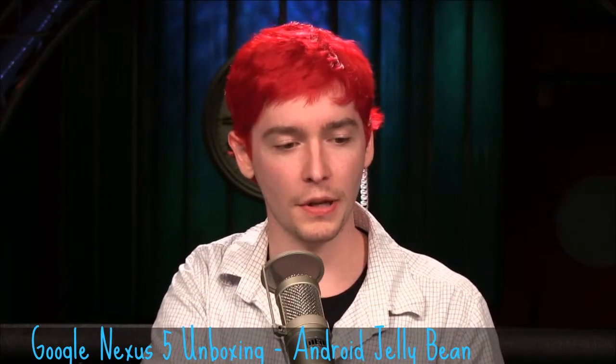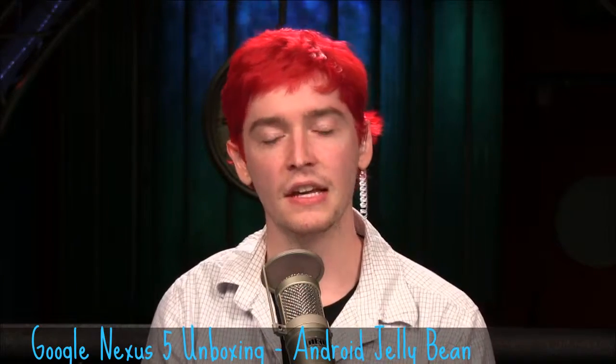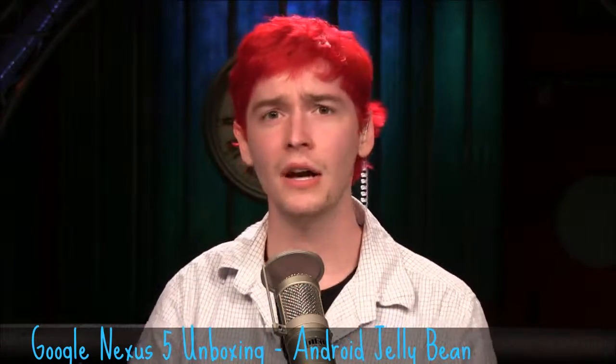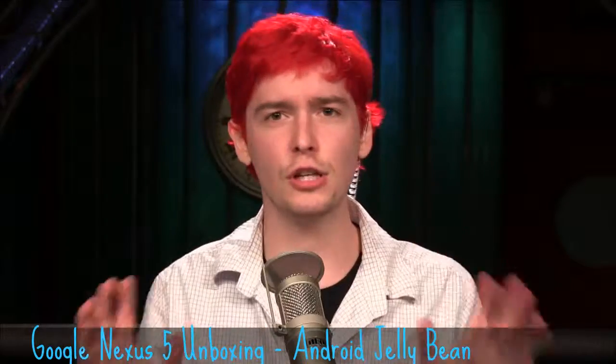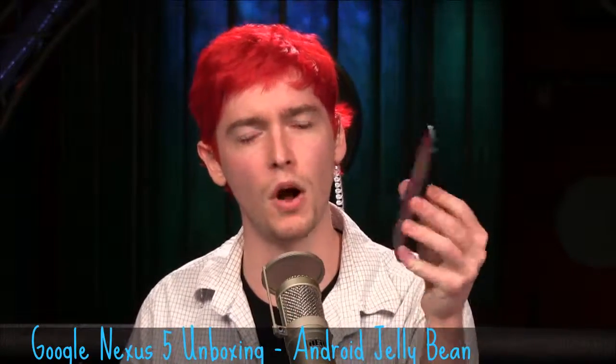This has been the unboxing of the Nexus 5. The other amazing thing is that this is unlocked from the start, and you can buy it completely unsubsidized from the Google Play Store. The 32 gigabyte version is coming in at $399, and the 16 gigabyte version is coming in at $349. So for $350, you can get a phone off contract, which means you can jump carriers at will — try to find the cheapest price, and if you don't like the service one month, cancel it, there's no contract. That is about it for the Nexus 5. Thanks so much for watching. I've been Chad for Twit.